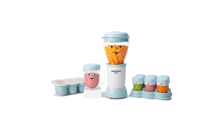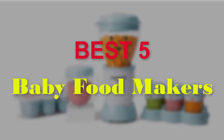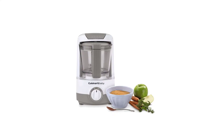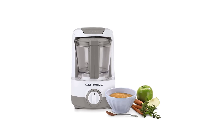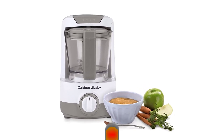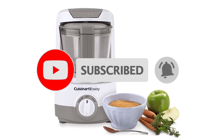Hello guys, welcome to our new video. In this video we will show you the 5 Best Baby Food Makers. These products are based on my personal opinion about price, quality and durability. I have checked also many users' reviews. If you want to know more about all these products, please check the description below. Don't forget to subscribe to our channel to get future reviews. Let's start the video.